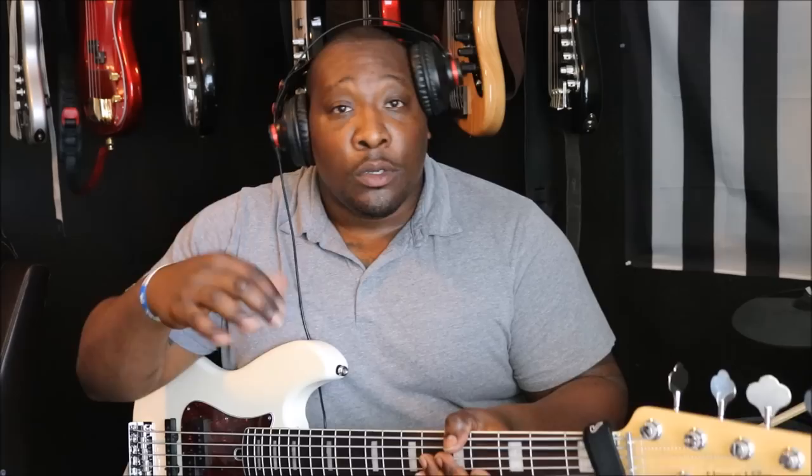I'm playing this in passive mode to start out, and then I'll mix in some active mode stuff like slap and finger funk later on. This is going to be a really short video. So, passive mode, tone out, both pickups is what you got.